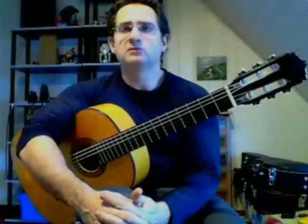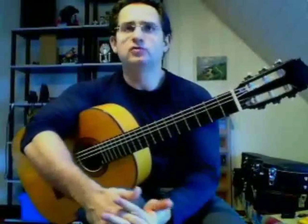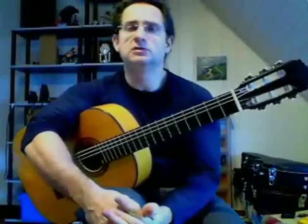J'ai préparé un exercice avec les différentes formes de trémolo, donc le trémolo classique. De façon générale, le trémolo est un effet assez fameux qui permet de donner l'impression d'avoir en fait deux guitares : une qui joue la mélodie, l'autre qui joue l'accompagnement.